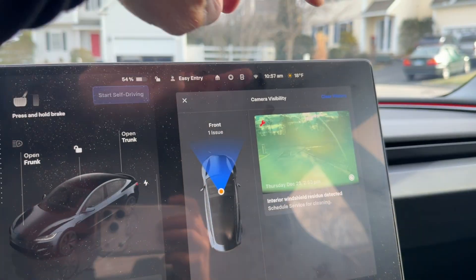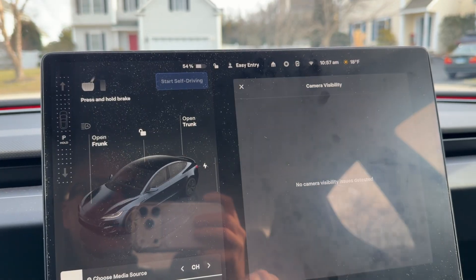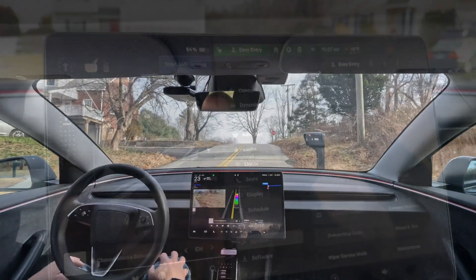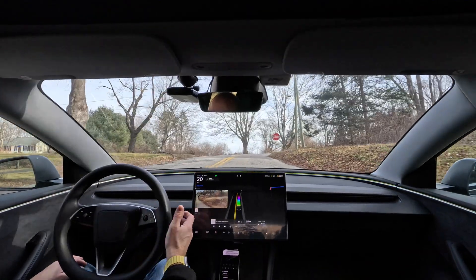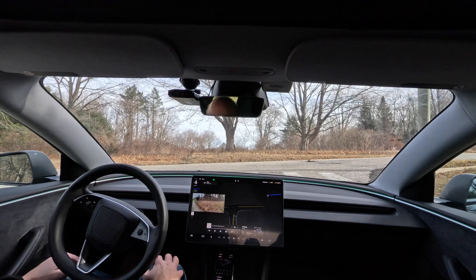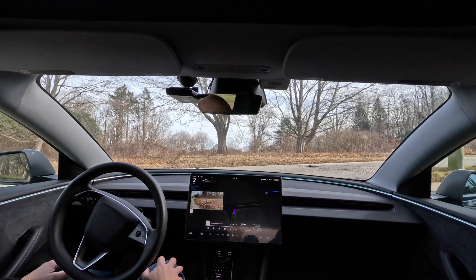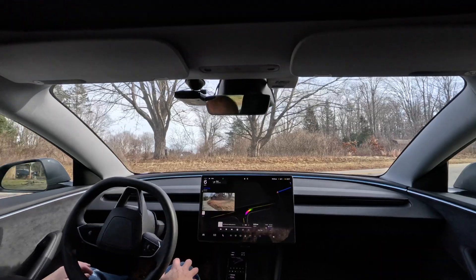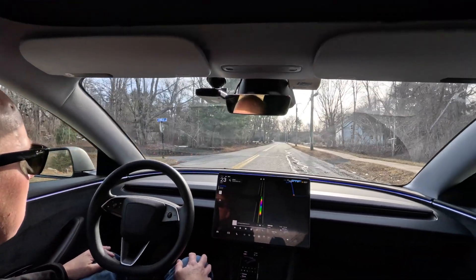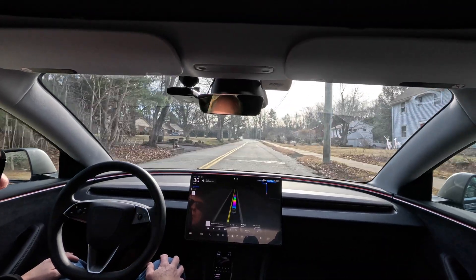Then you can clear the history under camera visibility and service. Next I took it for a ride with FSD — I wanted to get it in a position where there'd be sun glare on the windshield to see if I got any error messages. So I had it drive directly into the morning sun and I didn't get any issues. The car was driving fine, and I also noticed the windshield wipers weren't running like crazy anymore.